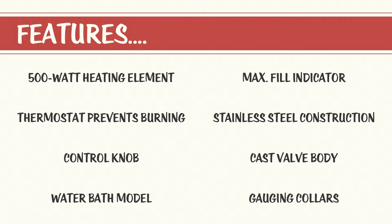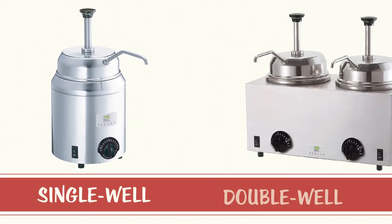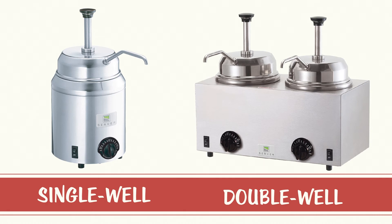Gauge and collars are used to adjust the amount of topping dispensed in eighth-ounce increments to a maximum of one ounce. The Server Products 81230 double topping warmer with pumps is also available in a single well design, the 82060.